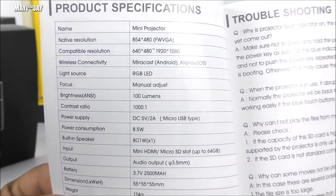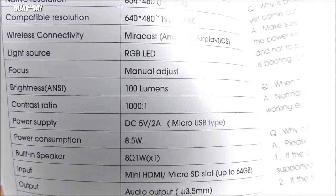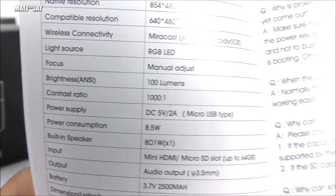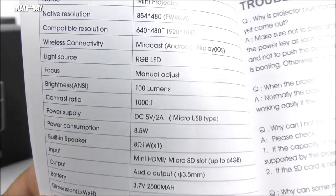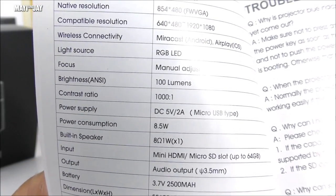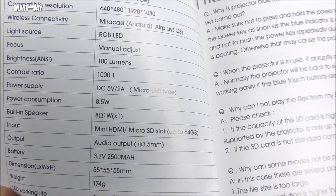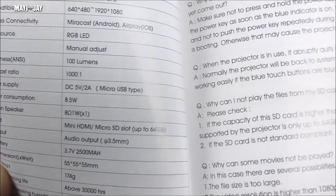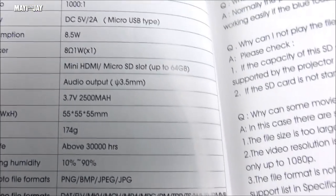It has an RGB LED light rated for about 30,000 hours, manual focus, a contrast ratio of 1000:1, and you can charge it with any cell phone charger — great for pairing with a battery pack for more than the two hours the integrated battery provides. Power consumption is about 8.5 watts. It has a built-in speaker, a mini HDMI port, and an SD card slot supporting up to 64 gigabytes. The manual also lists all the file formats supported for the SD card.